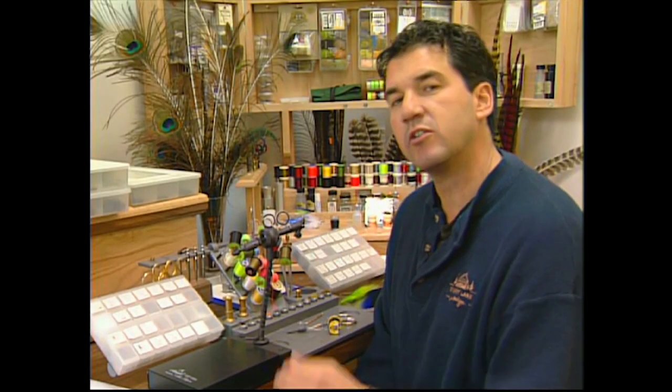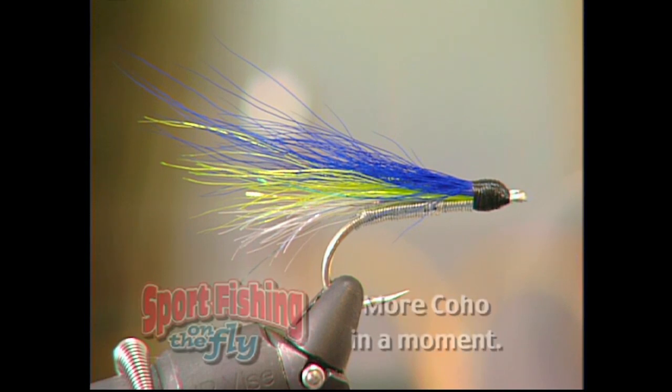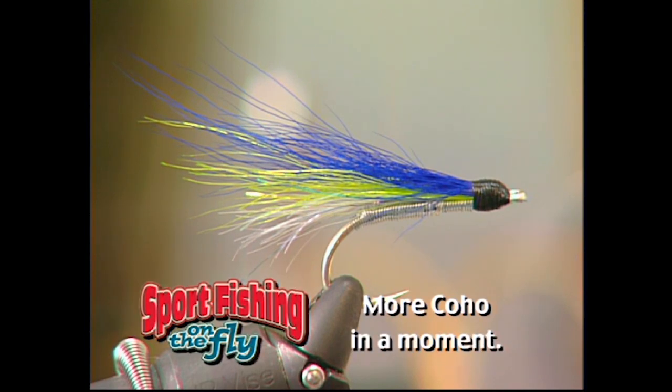And there it is, the finished Kelsey's Hope. This pattern has proven itself time and time again — not only for coho, but for Chinooks and for pink salmon.